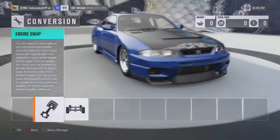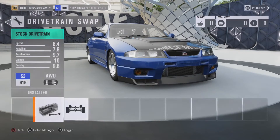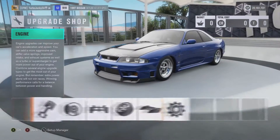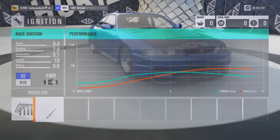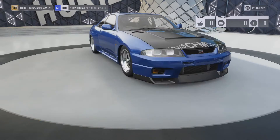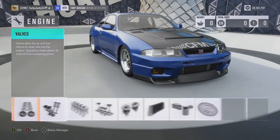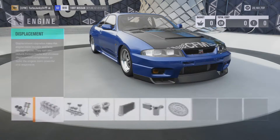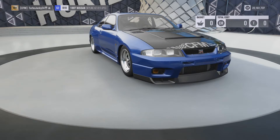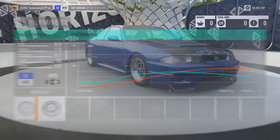We got no conversion. I left the stock engine and the stock drivetrain, which is all-wheel drive. I went in and fully built the motor — racing intake, race ignition, race fuel system, race exhaust, race cams and valves, race engine block, race pistons and compression, racing twin turbo, intercooler, oil and cooling, and flywheel. They're all race.